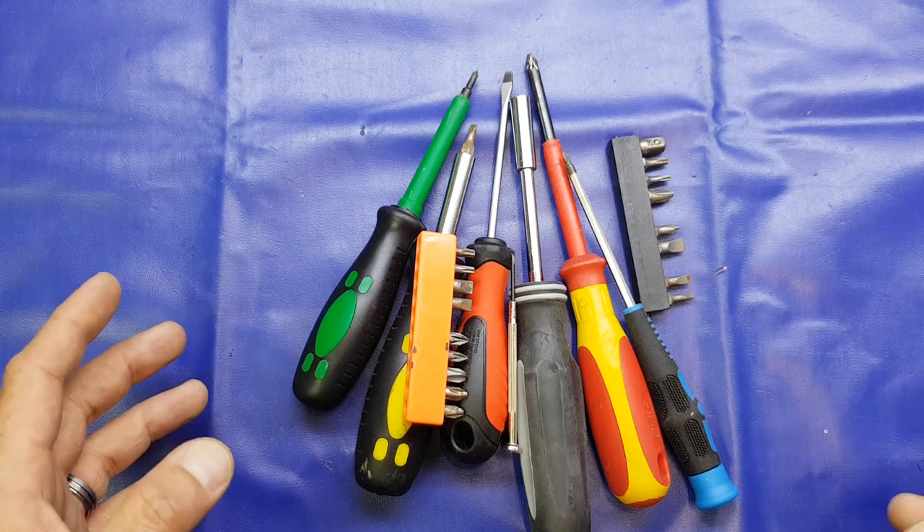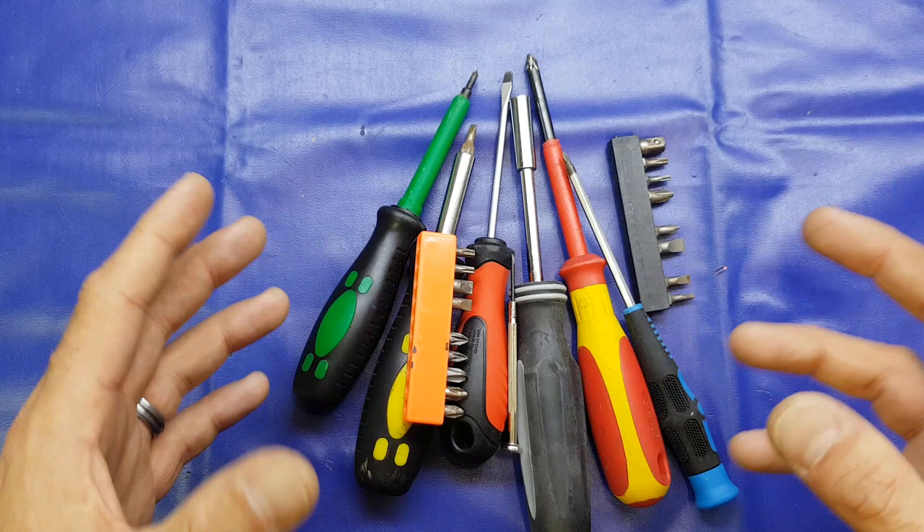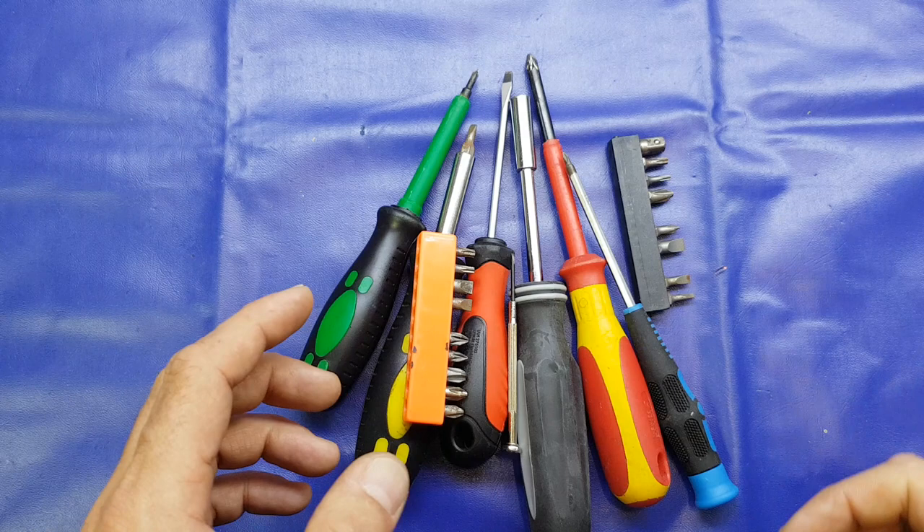Hello again folks. In tonight's video I'm going to be doing a tool review, as well as sharing my thoughts and opinions with you for your consideration - that's probably a more accurate description. By all means if you want to make it into a discussion, pop some comments down below and I'll be sure to respond to them.